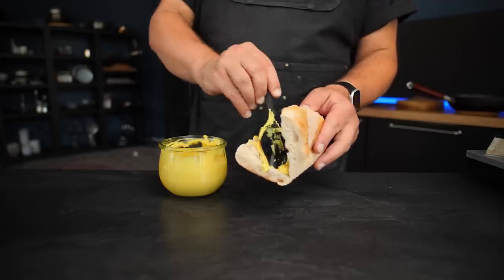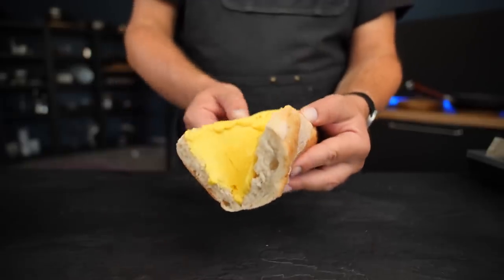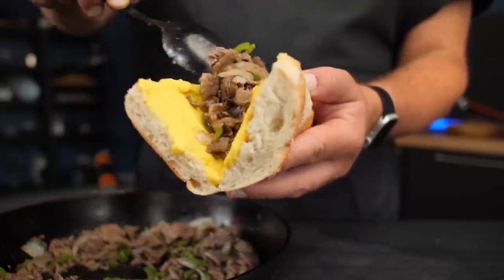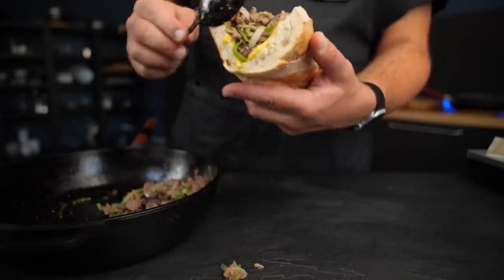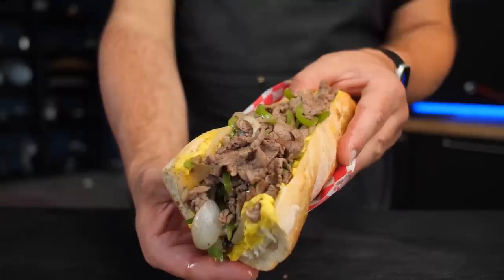With that, it's finally time to assemble the Philly cheesesteak. First, I'm gonna apply a very generous schmear of our U.S. cheddar sauce on both sides of my steamed bread, then fill it with as much chopped steak as I can realistically fit in there. This already looks pretty amazing on its own, but I think we can do even better — let's make this a full meal.